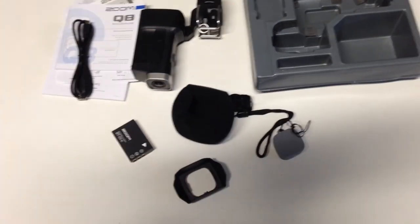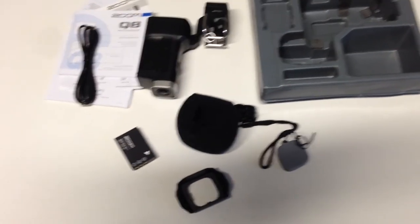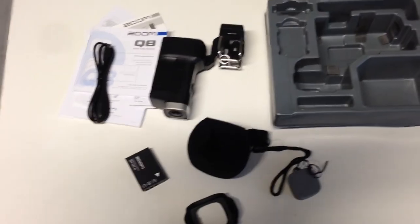We have here the lens cover for the Q8, and last but not least, here is the Q8 itself. This is how the full package looks like unboxed and ready to use. I hope you like the video — please leave some comments to let me know.